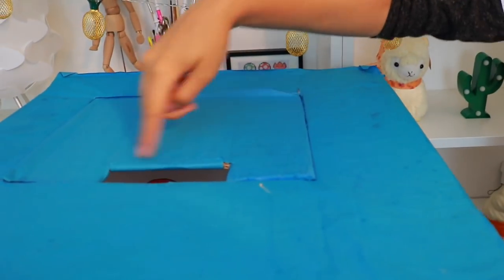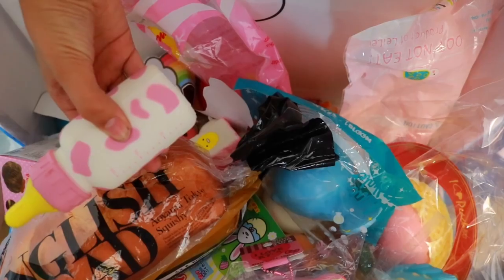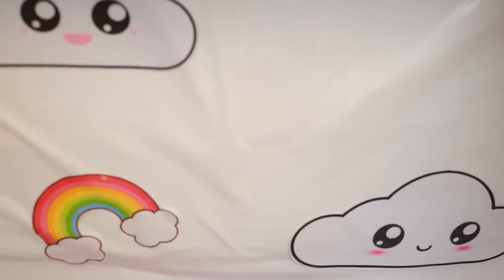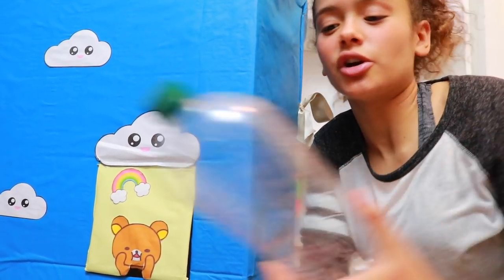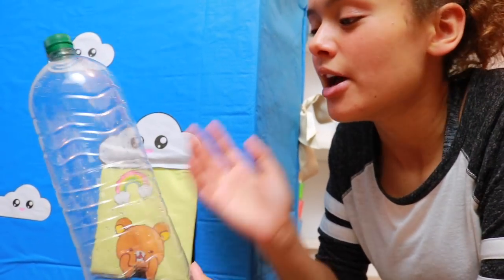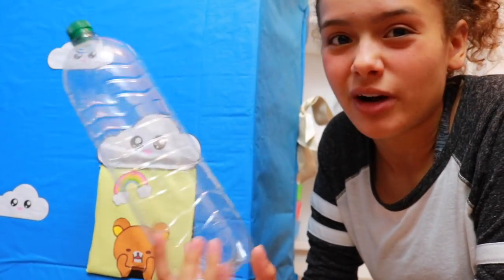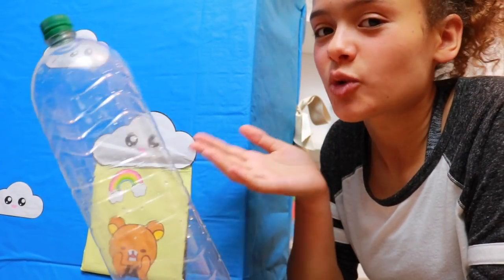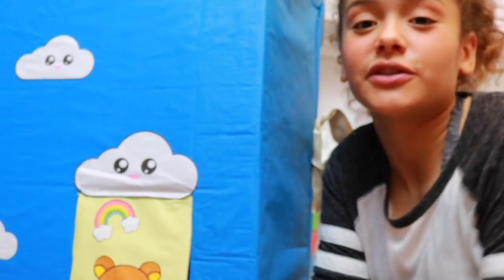Some of you might be wondering how I get my squishies into the machine - well I've got this flap here which I've cut out at the top so it's much easier to open. You can just pull it up and pop your squishies in. I've used the 2-litre bottle because it's fairly big and I've got some pretty big squishies. If you want to make your own squishy machine but haven't got big squishies, you could always use a smaller size bottle.